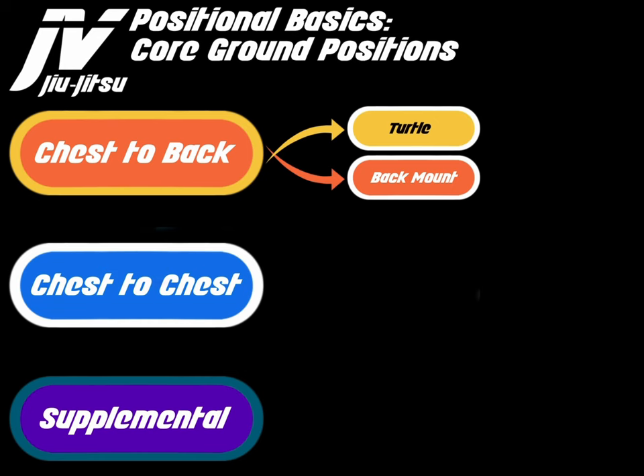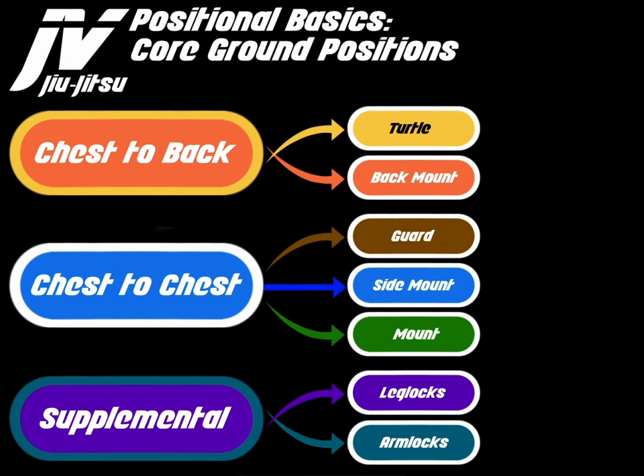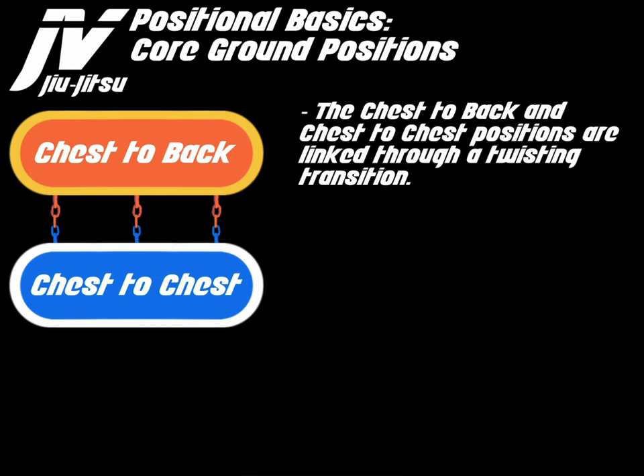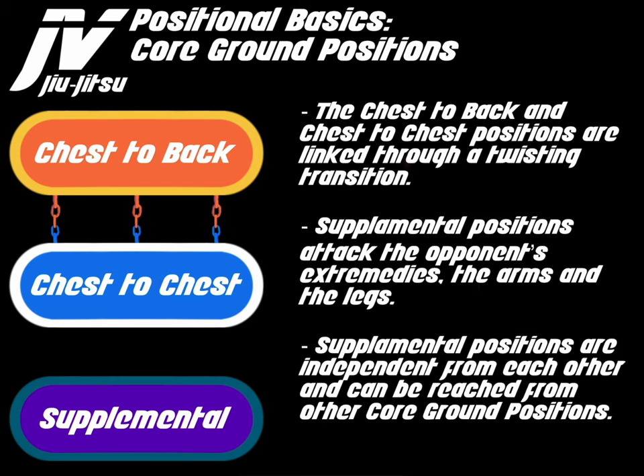To recap: chest to back is made up of turtle and back mount; chest to chest is made up of the guard, side mount, and mount; and supplemental is made up of leg locks and arm locks. Chest to back and chest to chest positions are linked through a twisting transition. Supplemental positions attack the opponent's extremities — the arms and the legs — and are independent from each other, reachable from other core ground positions.